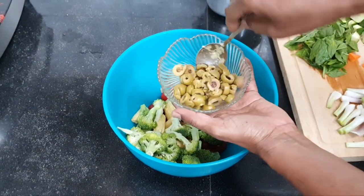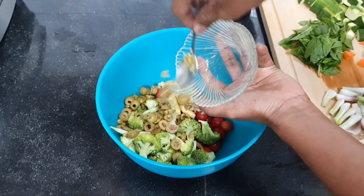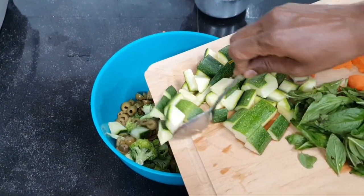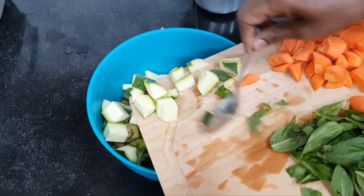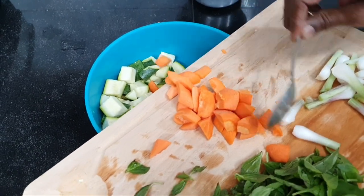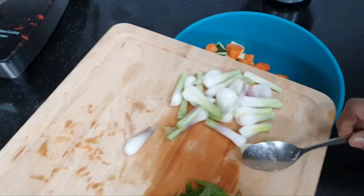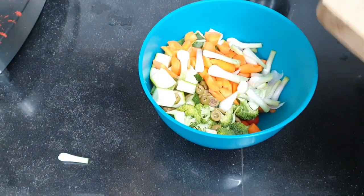About 100 grams of pitted green olives, one large zucchini cut into cubes, about two medium-sized carrots again cut into cubes, and six spring onions — using the bottom onion part of the spring onion.